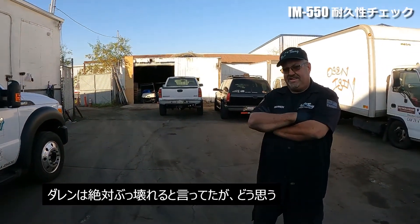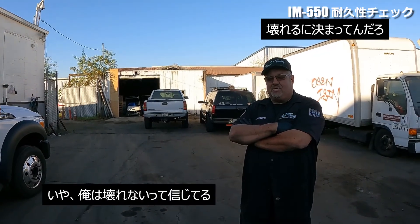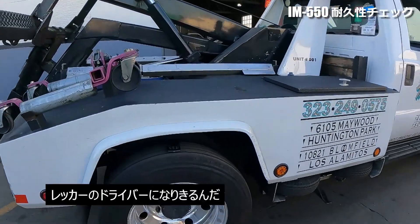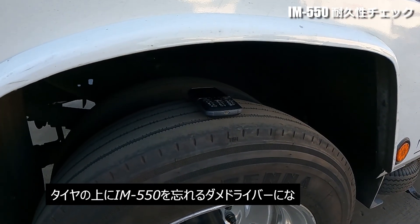Darren thinks it's not going to work. It's not going to work. It's going to work! Basically what we're going to do, we're going to simulate a driver leaving it here.